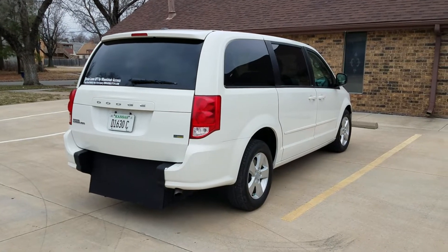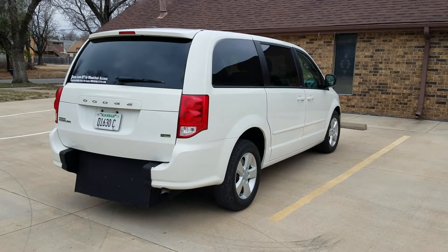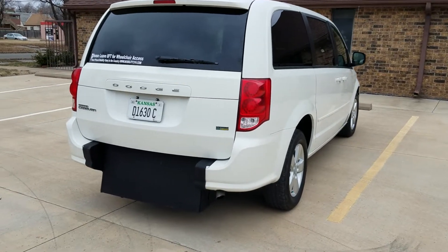Good morning, my name is Jeremiah with Affordable Mobility Solutions. Today I'm shooting a video of our 2013 Dodge Grand Caravan SE. Like most of our vehicles, this is a mobility wheelchair accessible van. I'll get right to the conversion.